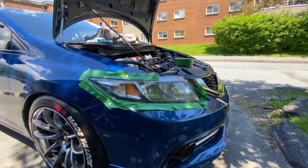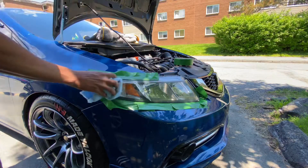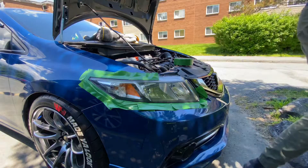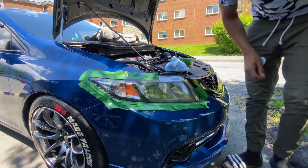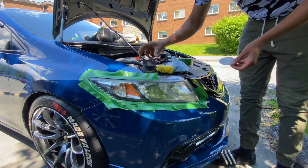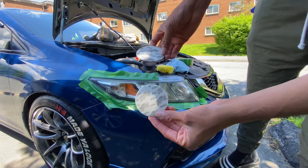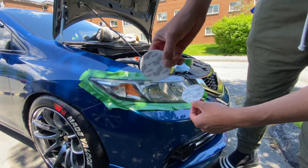Clean the headlight off, get the dust off. Then I'm going to start. You've got 1000 and 3000 grit sandpaper. You're going to use the 1000 first, then the 3000.